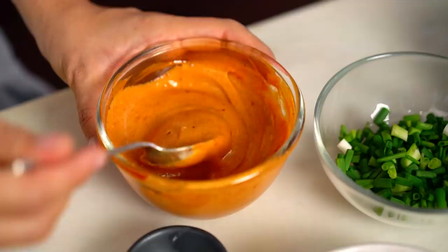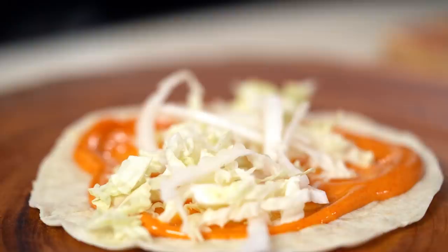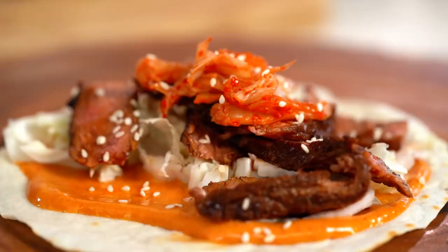Now to assemble, we want to take some of that spicy mayo we made, and some Chinese cabbage or Napa cabbage depending on where you are. Some of our beef, some kimchi — my fridge is never without kimchi. So much flavor in such a little condiment. And now a good sprinkling of sesame seeds and some spring onion.